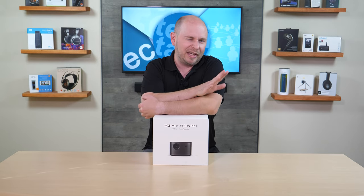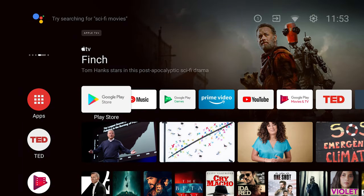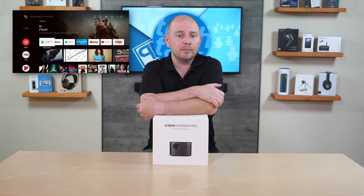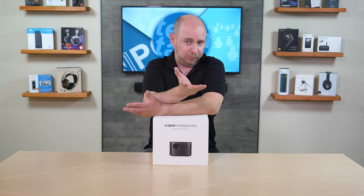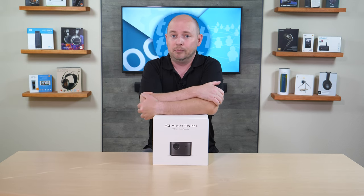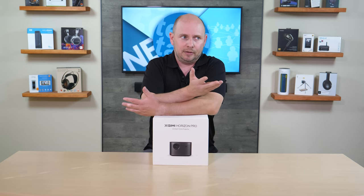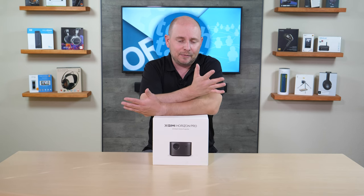It's a 4K upgrade over all their other projectors, but Android 10 is what you get with all of the company's projectors, which allows you to boot straight into an operating system that doesn't require you to have the projector connected to anything. No laptops needed, no DVD players or Xboxes needed, although you can plug all that stuff into it. It also has Chromecast support built in, so you can cast from any Android device to it wirelessly.